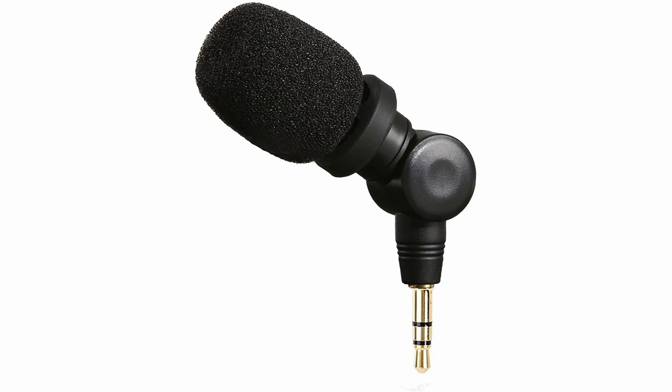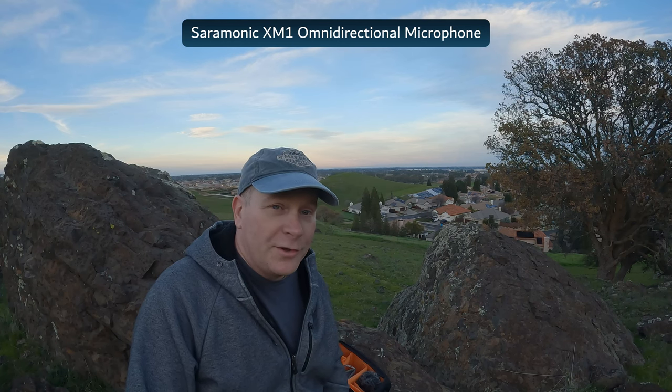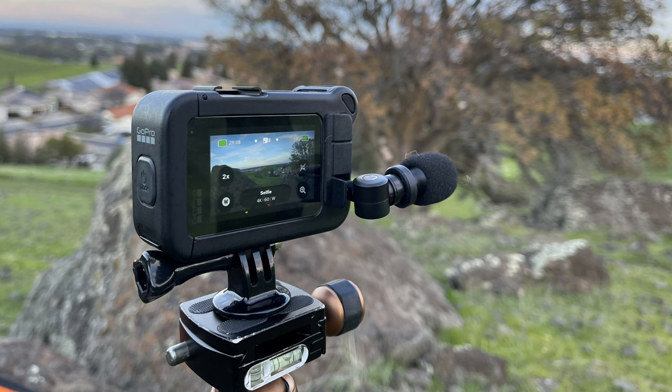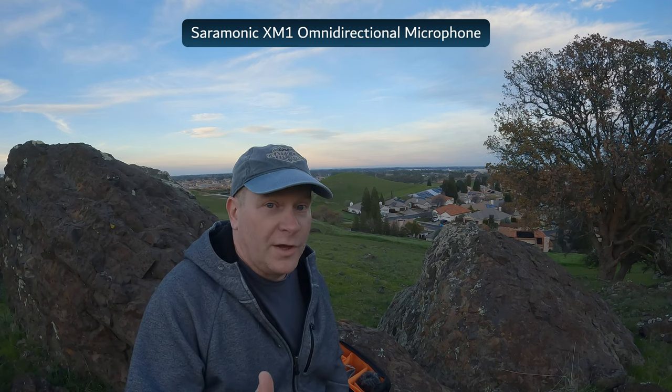Now you're listening to audio through the Saramonic XM1 omnidirectional microphone, and you're probably noticing that the audio levels are a lot lower. Unfortunately due to the design of this microphone and the position of the audio jack being on the back of the Media Mod, it puts the microphone in a less than favorable position for recording audio if you're vlogging.